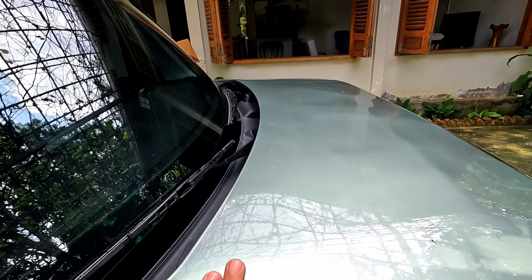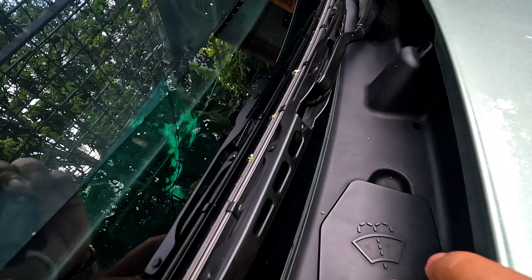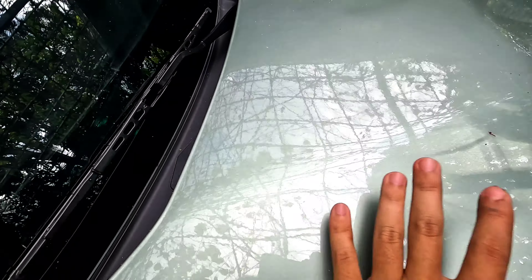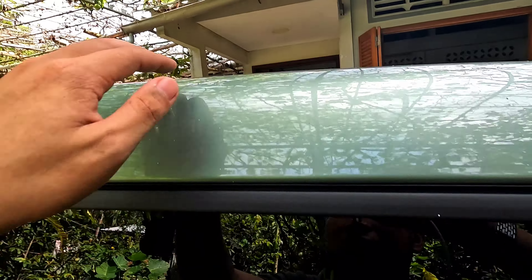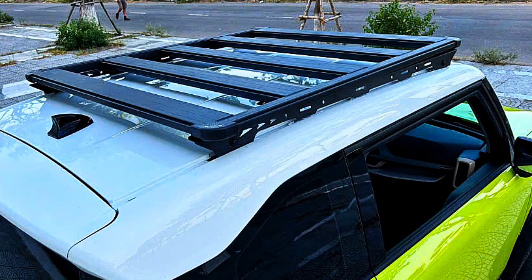Cái nắp capo này điều đặc biệt của chiếc VF3 là không mở ra được, trừ khi ở đây có những con ốc, mình mở cái này ra thì mới mở được cái nắp capo. Mình nghe đâu là ở đây chỉ có cái bình acqui thôi. Mình thấy có nhiều chủ xe đã gắn thêm cái giá ở trên cho nó chiến hơn.